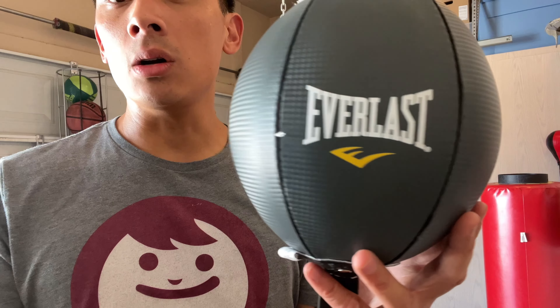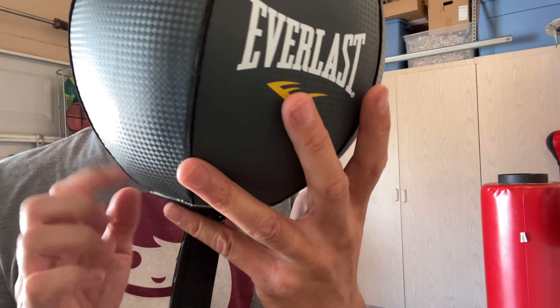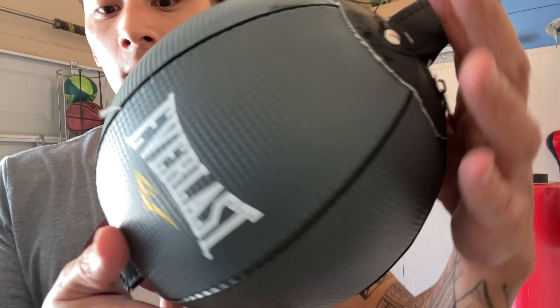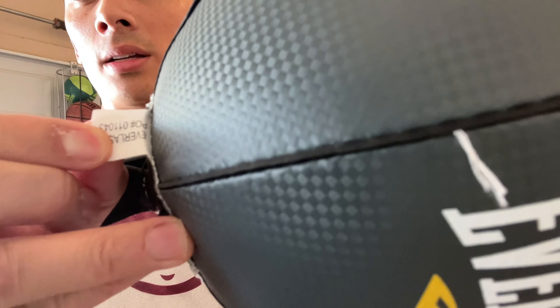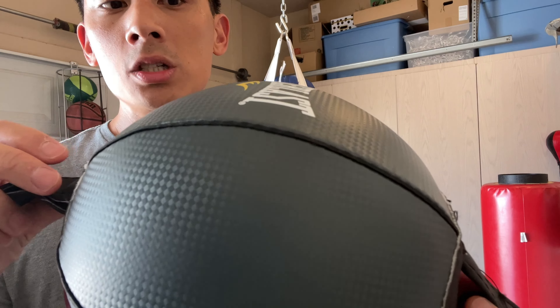The bag itself — that Everhide material — looks kind of like a fake carbon fiber, just like they use in some of their other products. With the satin finish, you have the Everlast logo on two panels opposite each other, as well as this welted seam look. There's a tag at the bottom showing it's made in China and has a little serial number.